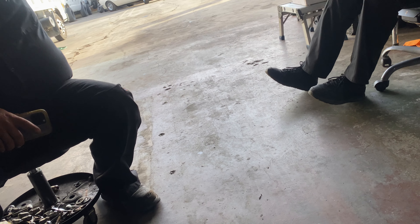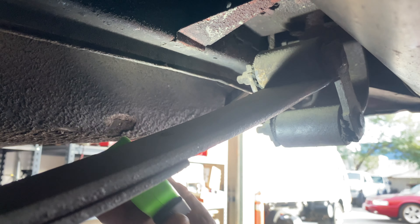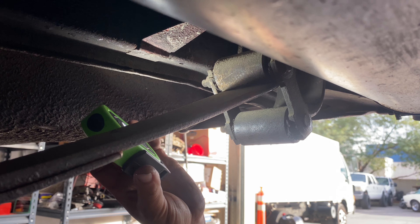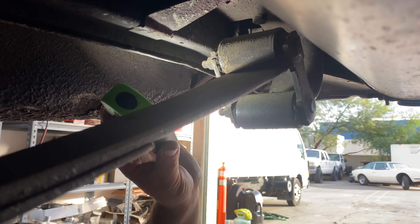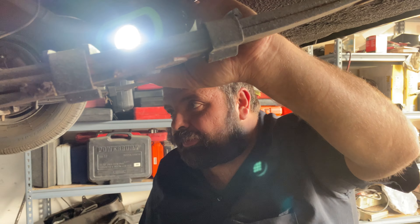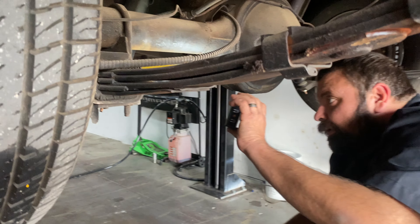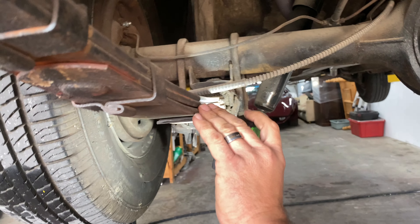Like every T-Bird on the face of the earth that we encounter, every single one of them — the bushings for the rear shackles are done. These are so rusty and crusty we'll probably end up having to replace the whole shackle assembly and the springs themselves at this point, because they're pretty rusty too. I would not be too worried about replacing the whole assembly.